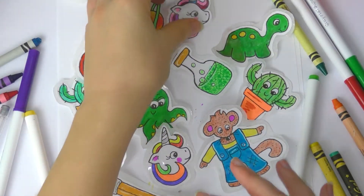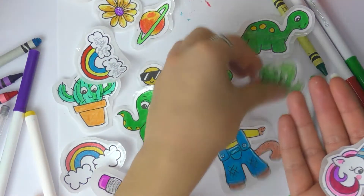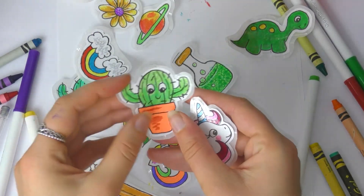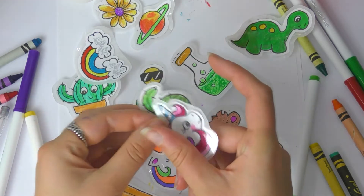Hello everyone and welcome to another BCP library video. My name is Katie and today I'm going to show you how you can make stickers yourself at home. You don't need any fancy sticker paper — you can make them very easily at home.